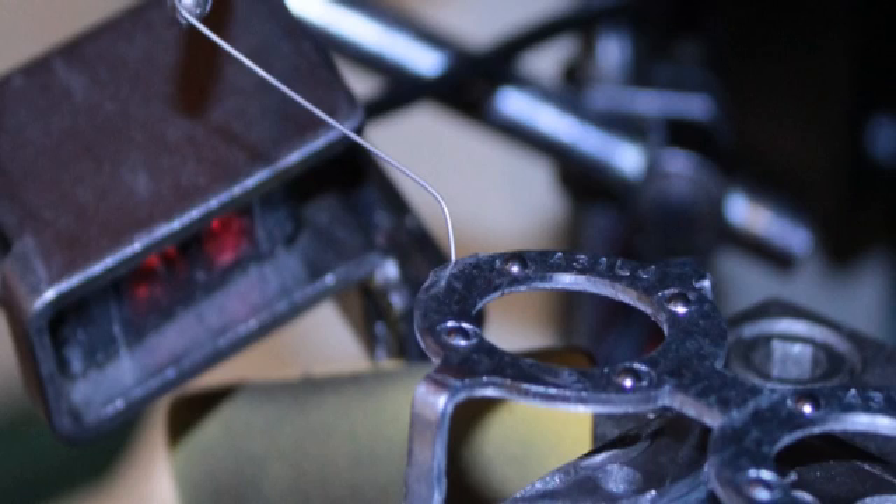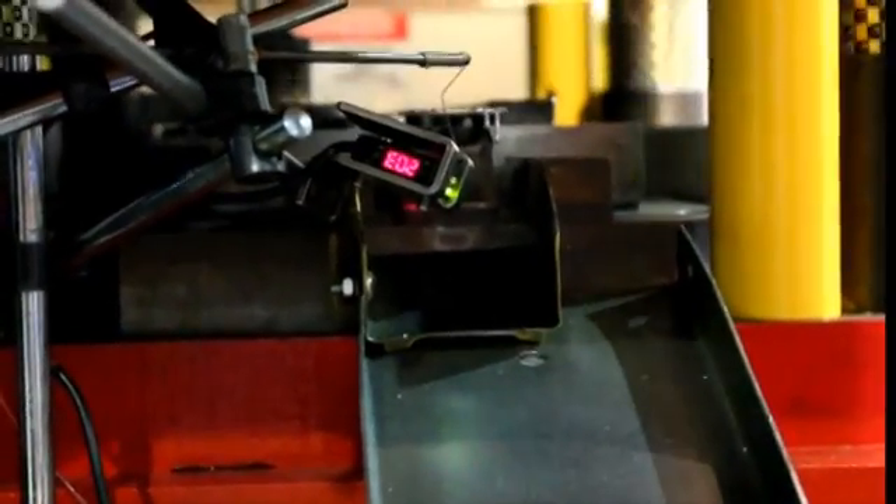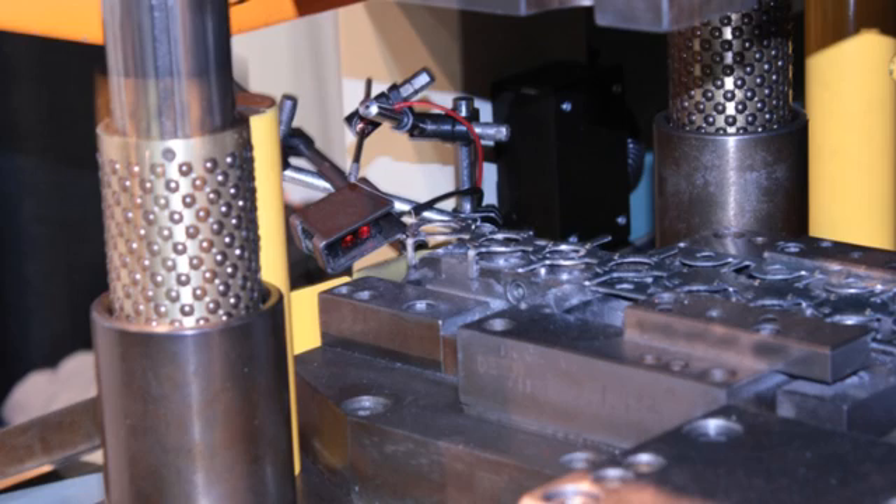And for added security, an optical sensor makes sure that the final part is successfully cut from the strip and on its way to the collection bin. These sensors help to make a perfect part, every time.